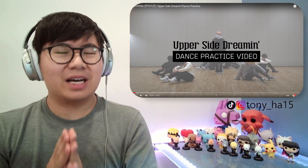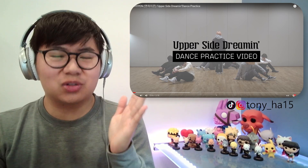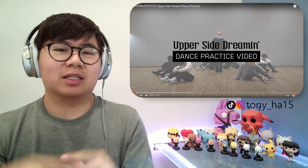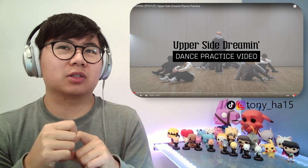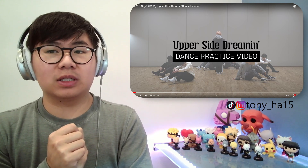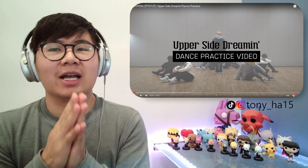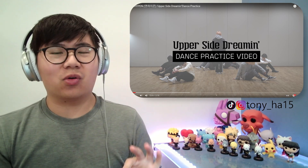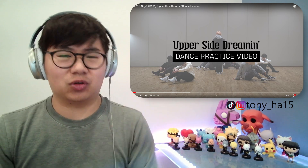Hello everyone, it's Tony. So in follow-up to two days ago's release of Enhypen's dance practice for their title track, Tamed Dash, they are coming back with one of their B-sides dance practice, being Upper Side Dreaming.